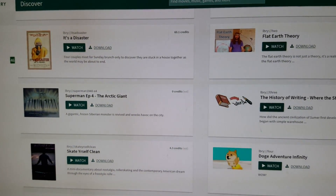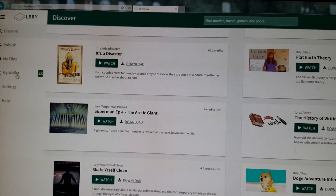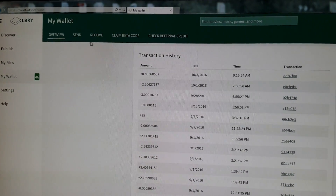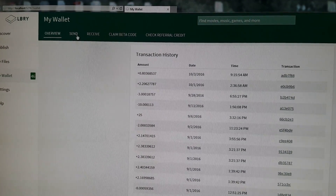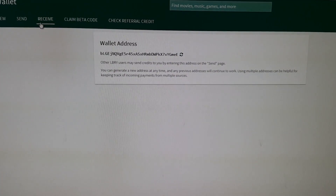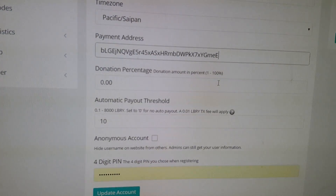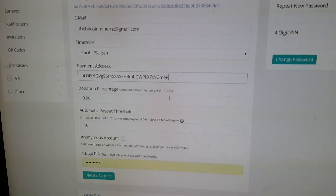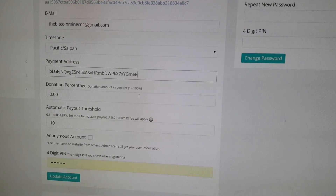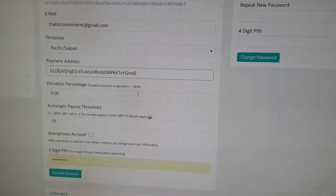We're getting this direct download link straight from the Library team. To get your wallet address, click 'Receive' and your wallet address is right there. Copy that wallet address and paste it into the payment address section in your pool account. Once you set the automatic threshold payment and add your payment address, you'll automatically get paid.